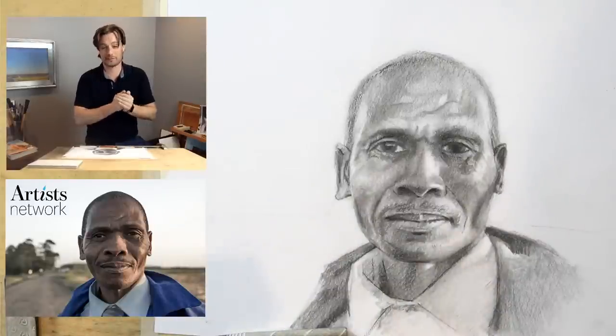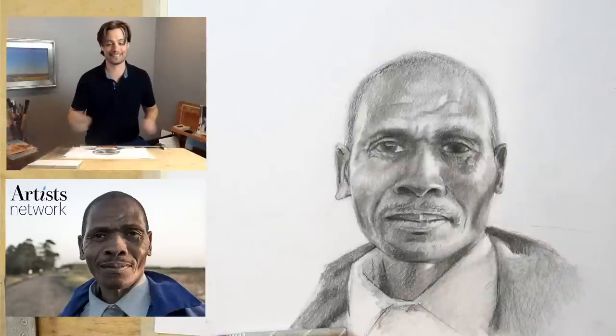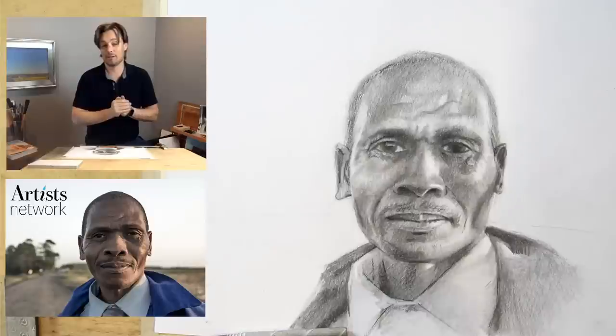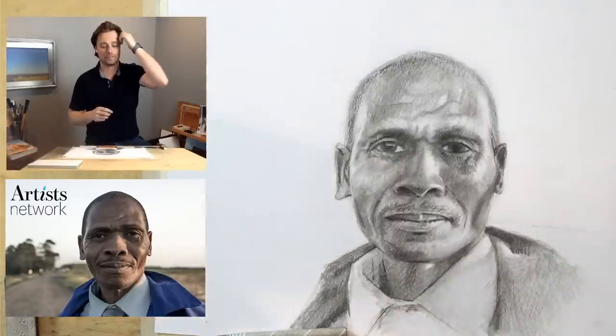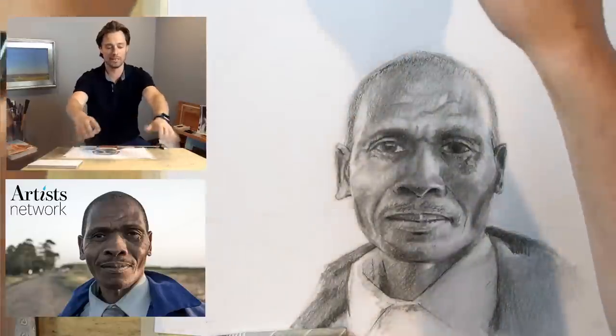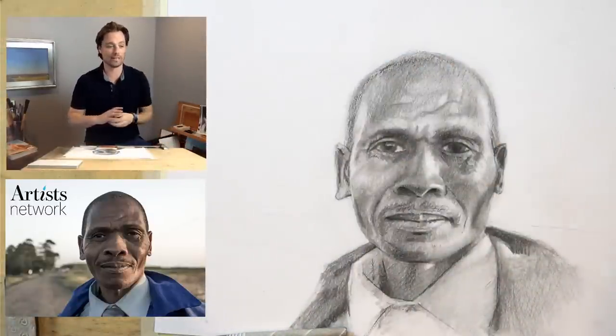Hopefully this goes smoothly — makes life exciting. The reference image is in the description below, so find that, bring it up, and you can follow along. You should be able to print it or work from a screen. I'm working from a screen set up to my left, and I'm enjoying having it set up that way.